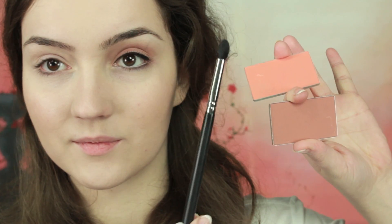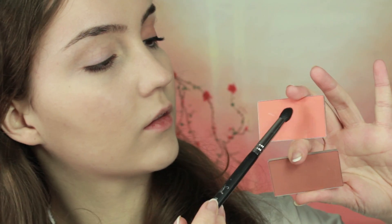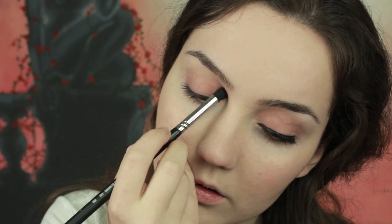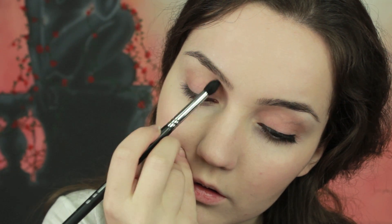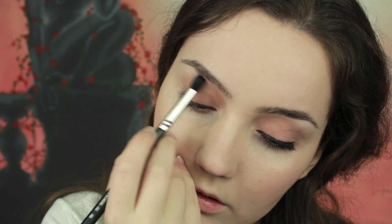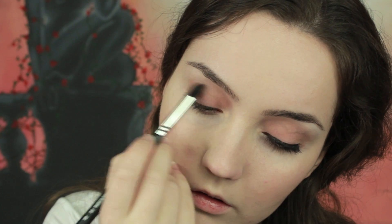I'm going to apply primer all over the lid as usual. For the eyes, I'm not going to use an eyeshadow — I'm actually going to mix the colors I used previously for contour and blush together and apply this all over the lid. The main thing is to bring the color up a lot, especially in the inner corner of the eye, and then blend it out.